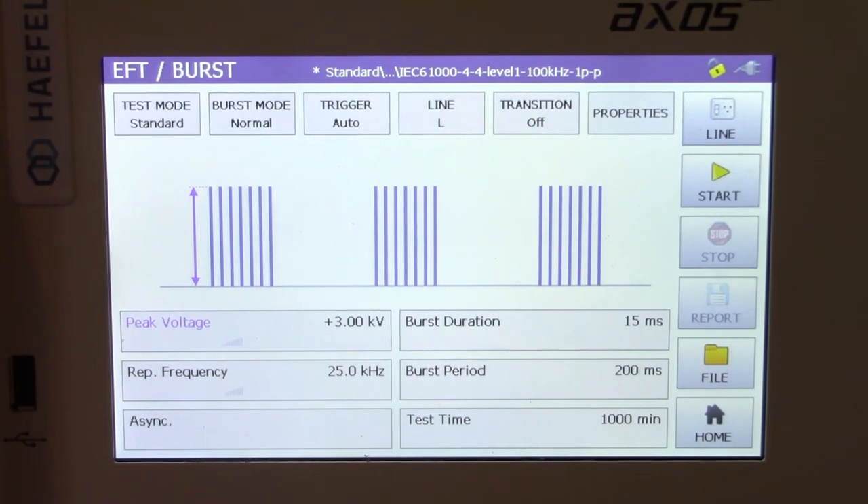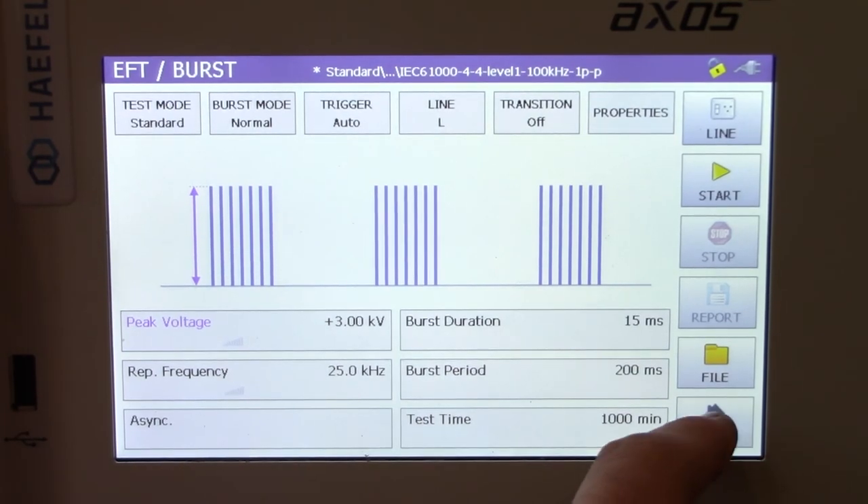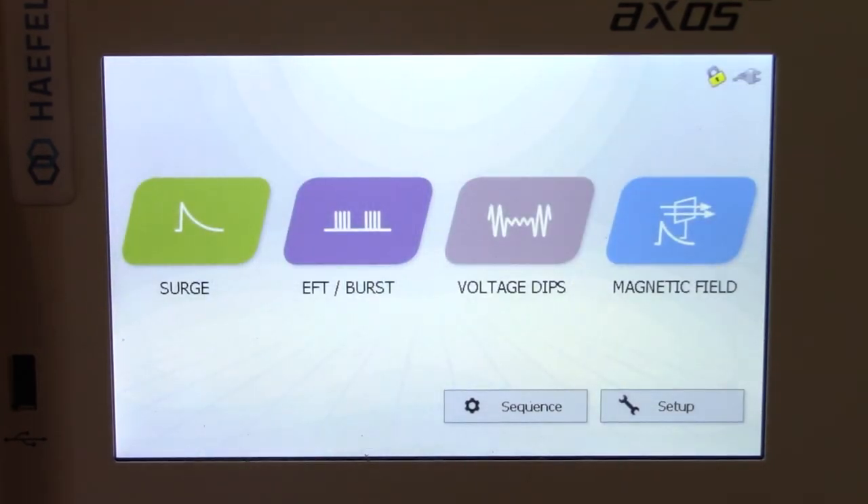That about wraps it up. We appreciate everyone taking a look at the video here today — please let us know if you have any questions or if you're ever in need of renting the Haefeli Axos 5 test system.